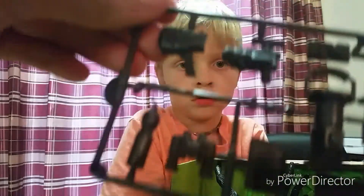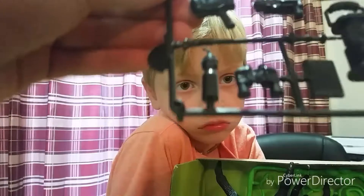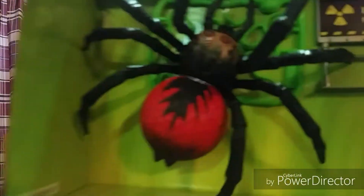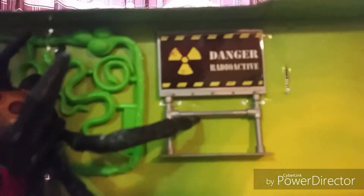Binoculars. There's a tablet right here. And there's a camera. And a lantern and stuff like that. We'll get to those. And what's left is a spider, baby snakes, and a dangerous sign.